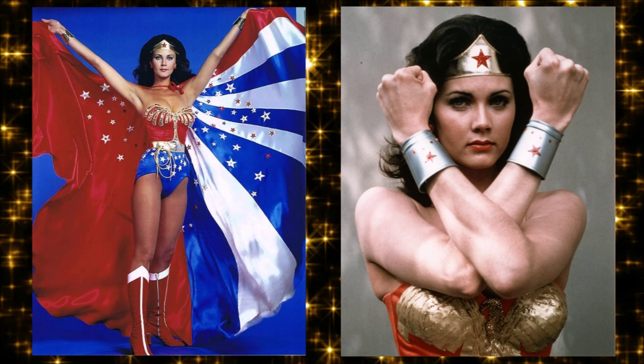Talking about the '70s, we should mention what I'd say is still her most famous mainstream thing — at least up to now — the 1975 to 1979 Lynda Carter series, Wonder Woman. We heard the intro before with those satin tights.